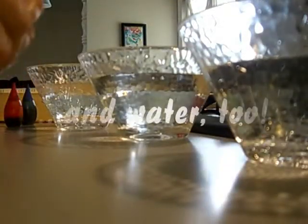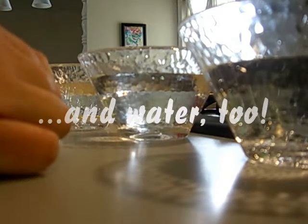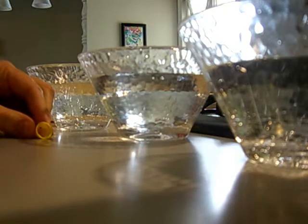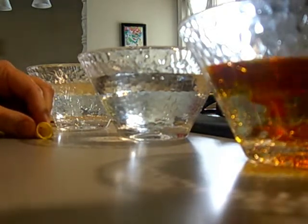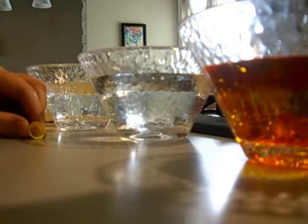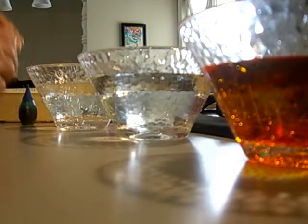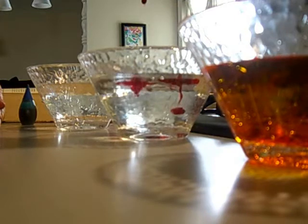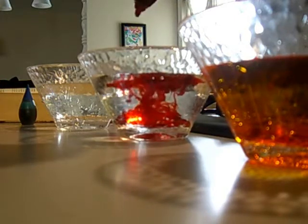Get three small bowls or mugs and get some food coloring. You can create whatever colors you want. I'm going to do a yellow one — since yellow's so light, I use a lot of it, probably like 15 or 20 drops. Then red, which will probably turn out to be pink. And blue.